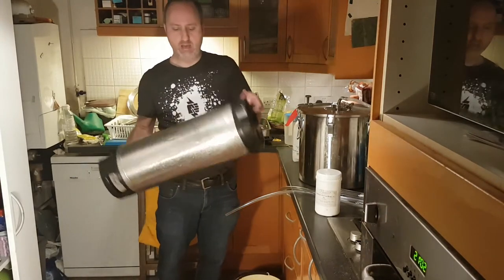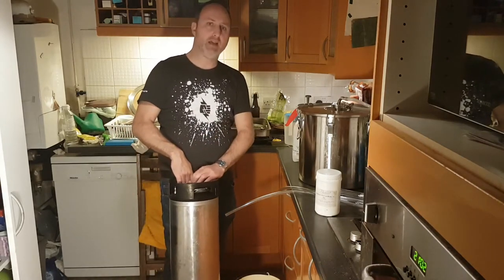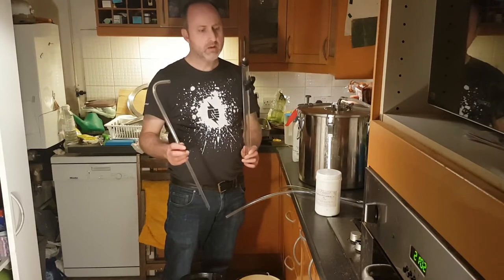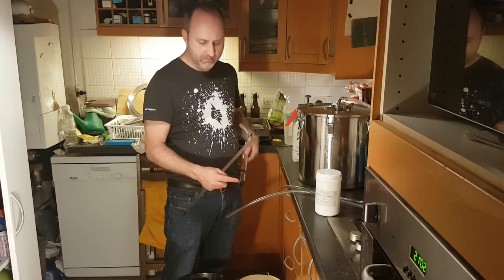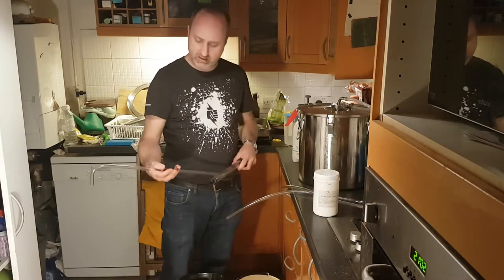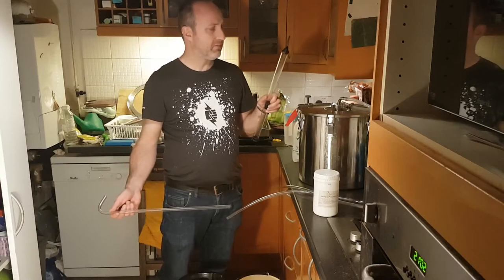So now I'm at the stage where the keg has got Star San in it. I've got my beer ready to go into the keg and my auto siphon ready. What I did find a few years ago is that you might get a bit of residue accumulating on these auto siphons. What I do is fill it up with sodium percarbonate and leave it about an hour — it cleans it all up, which is quite cool. I've seen some people having problems with these breaking, but I've looked after mine and it's been quite good. It hasn't broken so far.